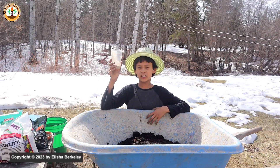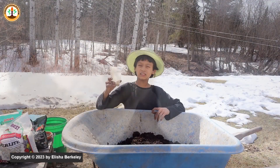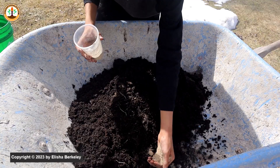Rock dust does not contain enough of an NPK ratio to qualify as a real fertilizer, but the real power of rock dust in giving plants a helping hand is its trace minerals, which it adds back into the soil. Into the mix I'll be adding a small amount, maybe just a handful.